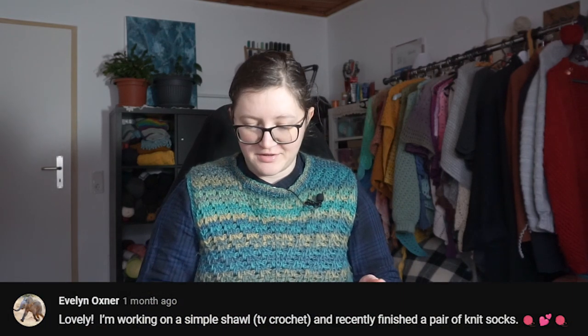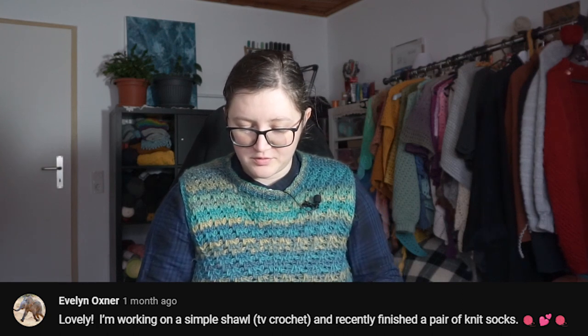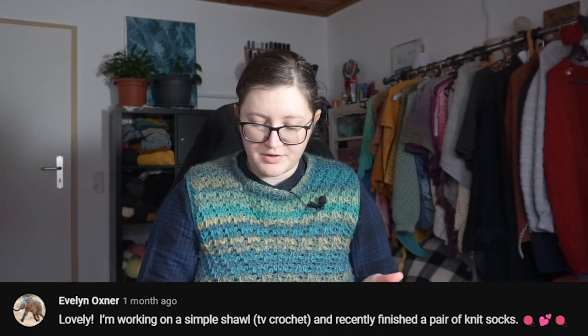Let's continue where we left off. But first it's time to read a comment from the previous episode. Evelyn Ochsner said: 'Lovely, I'm working on a simple shawl — TV crochet — and recently finished a pair of knit socks.' I hope you've finished that shawl by now, and if you want to you can share with me which pattern you used. If you also want one of your comments featured in the next vlog episode, just leave a comment below.